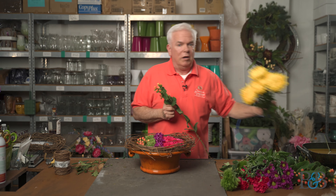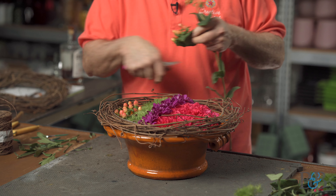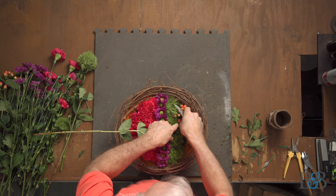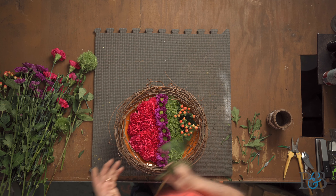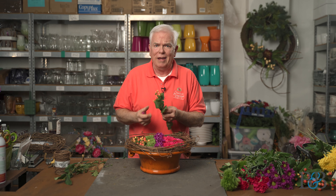I brought out these mums to use, but they're too big. As I'm looking at this, it's not the right look, so I'm not going to use them — we'll save those for something else.